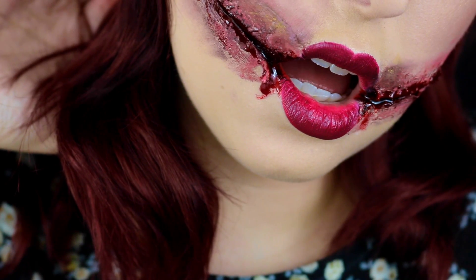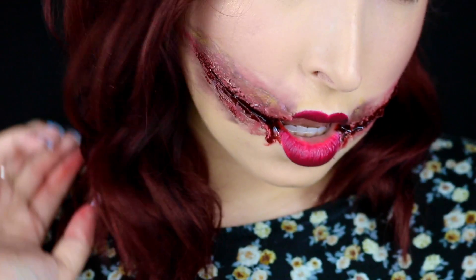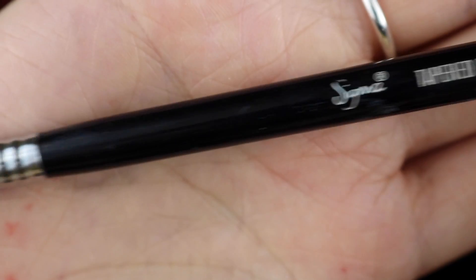All that's left is a window to my soul. Come and get it. All right, guys, just jumping straight in with Beaches and Cream by Makeup Geek.